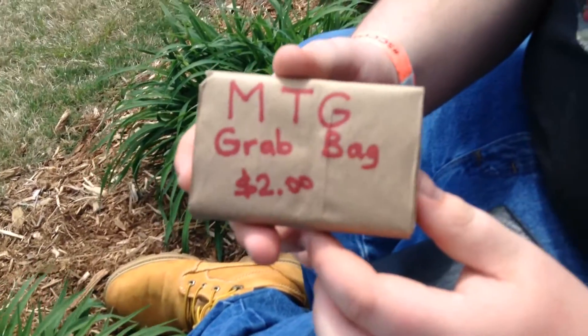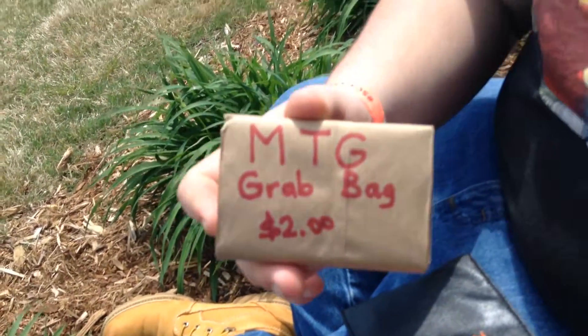Hey guys, I'm doing a just very quick unboxing of Magic the Gathering cards from a grab bag, so yeah.